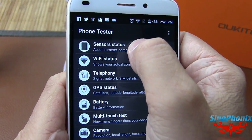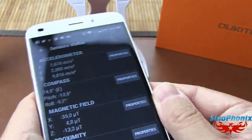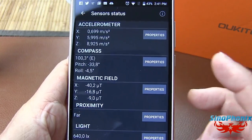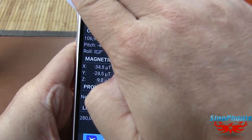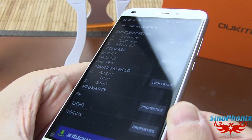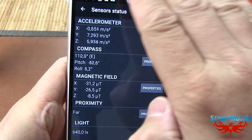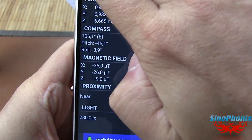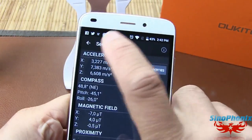Avec le Phone Tester, on vérifie le statut des différents capteurs : l'accéléromètre fonctionne sans soucis, le compas pareil. Les champs magnétiques, la proximité, et la lumière — on voit qu'il est à 1280 lux sous les projecteurs, 640 lux en conditions normales, et 280 lux en lumière faible. Le capteur de luminosité fait même varier la luminosité de l'écran automatiquement.